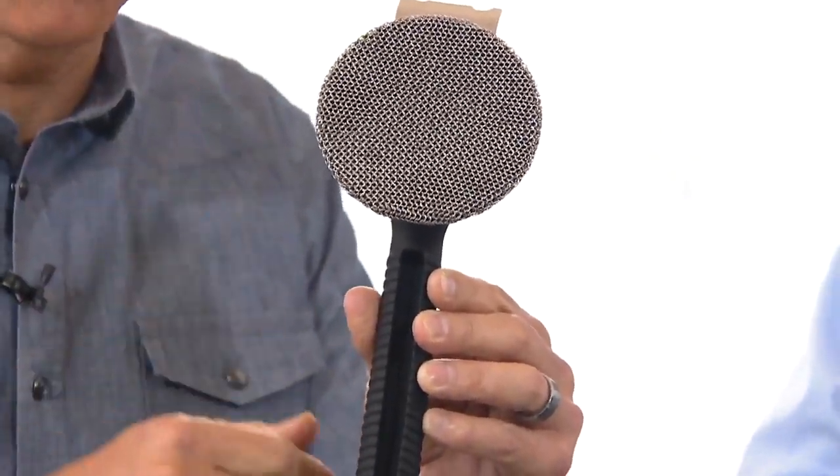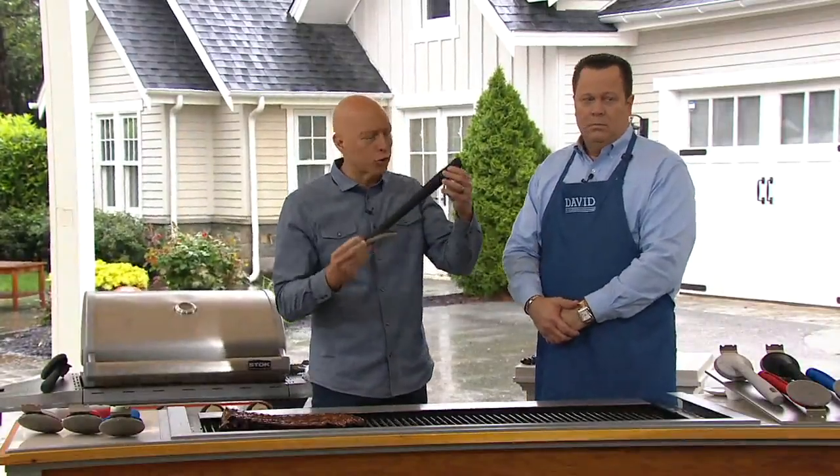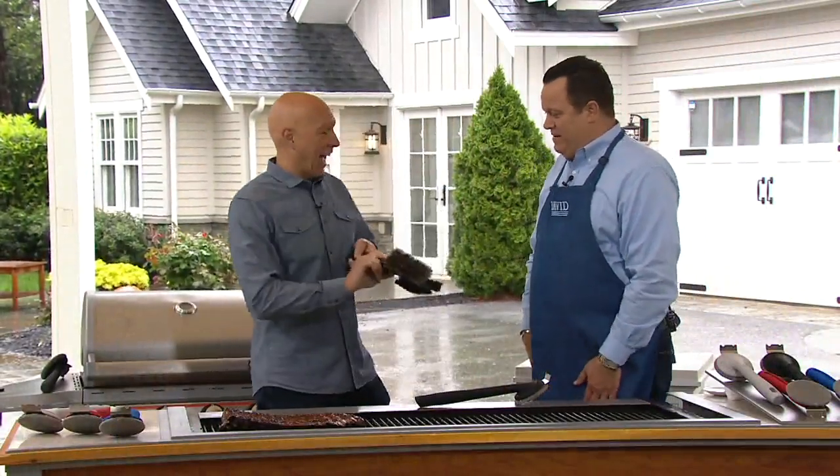I'm just going to do something here. Watch this. I'm going to show you how durable this is — it is incredibly durable. He did not tell me he was going to do that. No longer are we throwing out our grill brush. My heart is pumping at abnormal speed now.